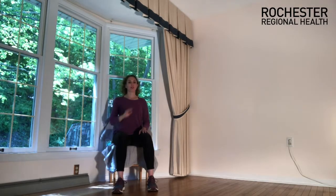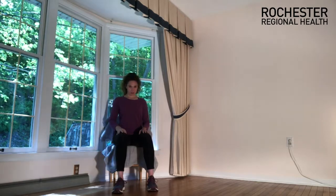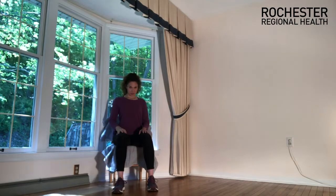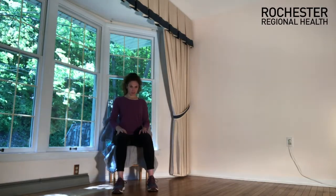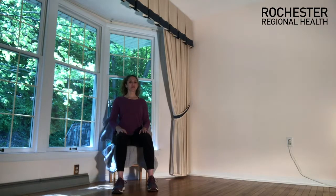Pick a point in front of you and keep your eyes on that point. Tuck your chin down to your chest — go wide eyes so you can keep a look at that point. Then lift your chin, keeping your eyes on that point. Do that again: lower your chin, lengthening the back of the neck, then lift the chin, finding some length through the front of the neck. Come back to center.